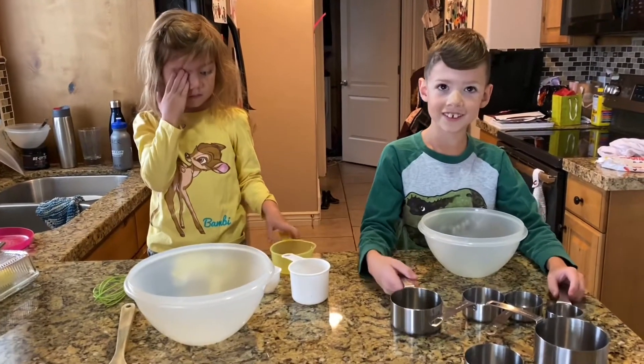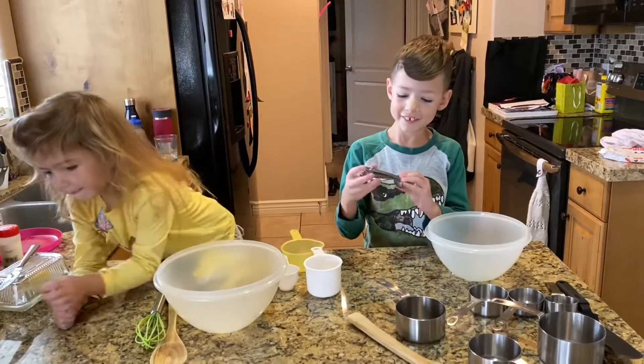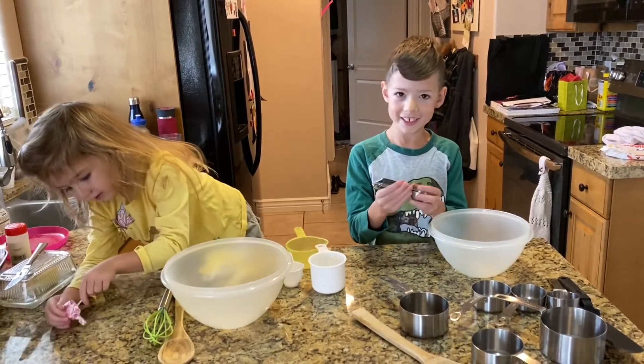Welcome to Red O'Donnell. Today we're going to make my dad some food. Whatever we make for him, he has to eat.